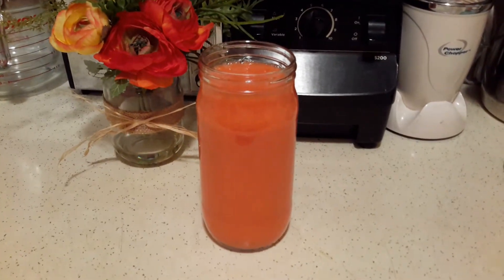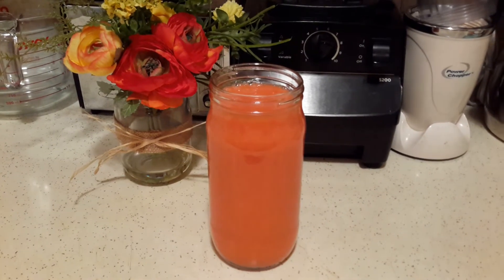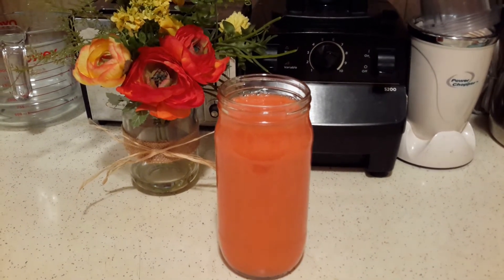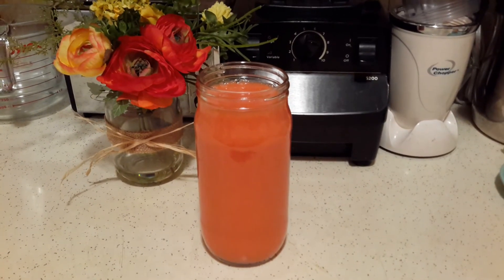You can adjust the water — this one is a little thick — but if you want to add more water or more sugar, whatever you like, you can adjust it to your liking. Thank you so much for watching, have a great day, bye bye!